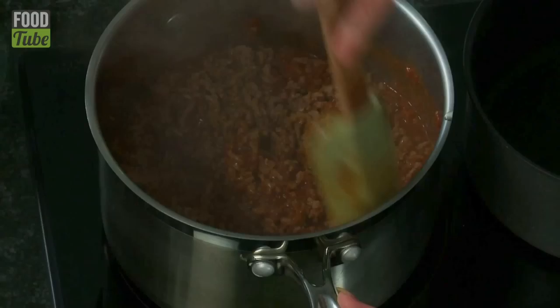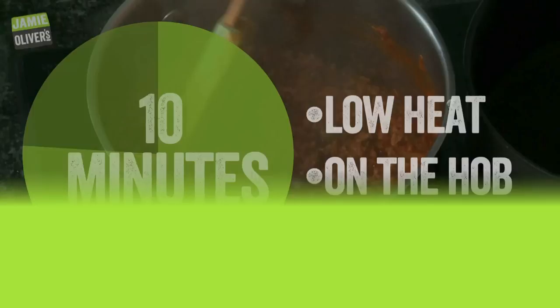Let's give this a good old mix. We want to leave this to simmer for about 10 minutes or so. While that's doing, we're going to make a bechamel sauce. Don't panic — I know it sounds a bit funny but it's not. It's one of the easiest sauces to make, and one of the first things I learned at college, and now I'm going to teach you.